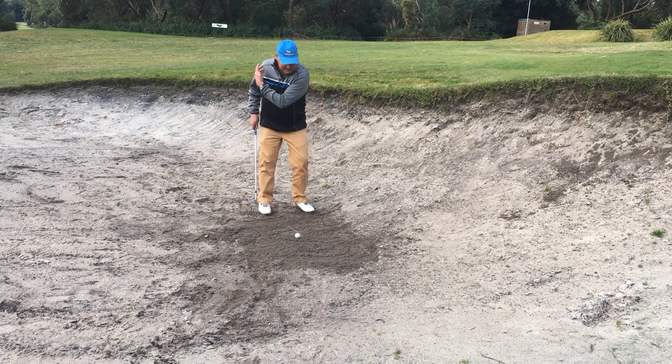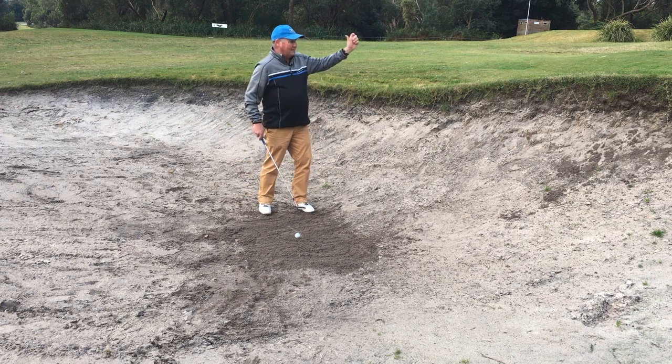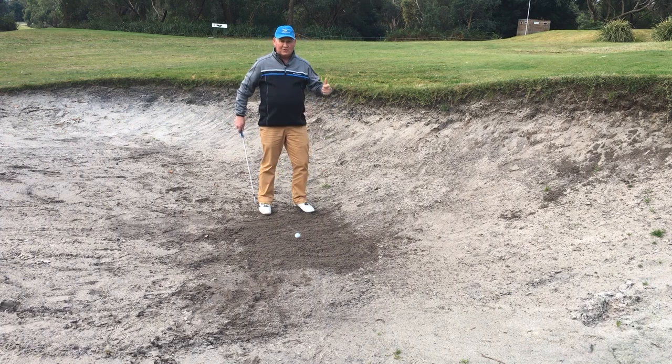The main thing to think of is: we're going to get under the ball, sand's coming out, high hands, make sure we've got momentum — and the rest, we let the club do.